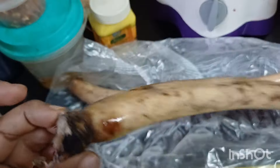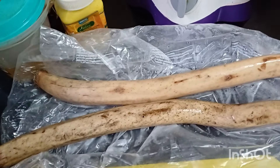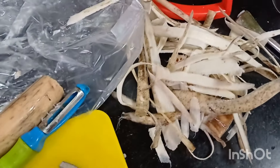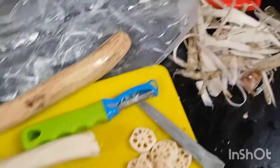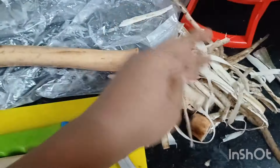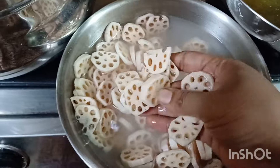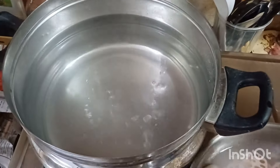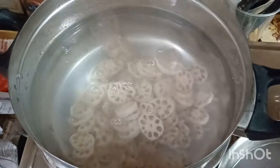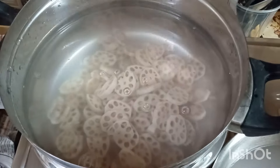I purchased this lotus root because now it's rainy season and it's easily available in the market. What I've done is I've used a potato peeler, peeled the lotus stem, and I've chopped it into thin coins. Because this takes a longer period of time to cook and it is very tough to clean, I cut it like this and rinsed it twice in the water. If you're chopping your lotus stem like this, allow it to soak for 2 to 3 minutes in the water each rinse and then rinse it out.